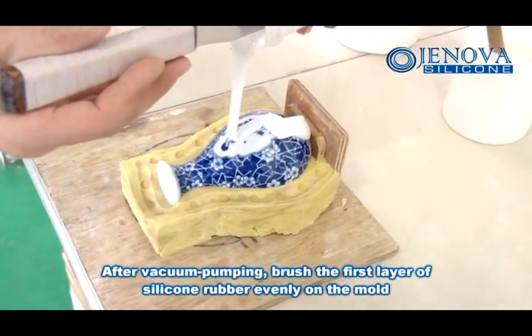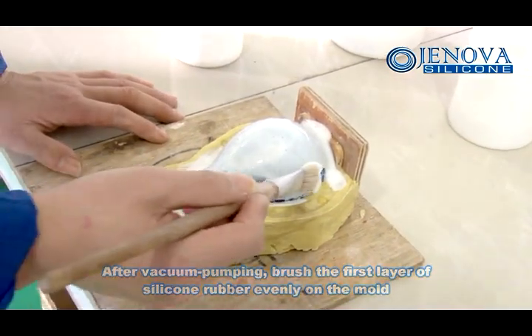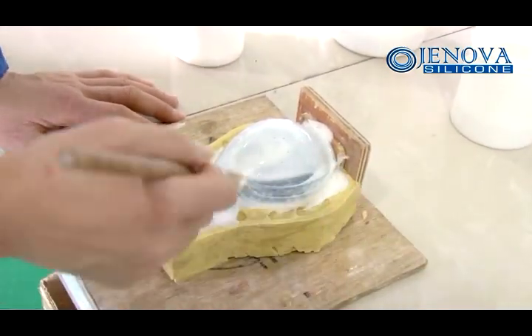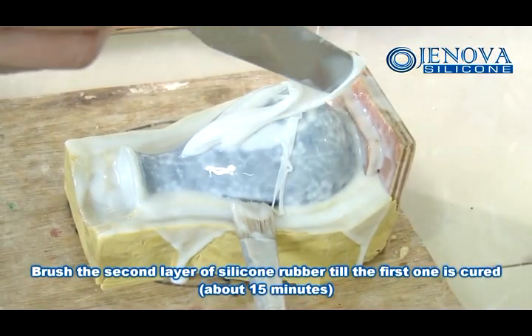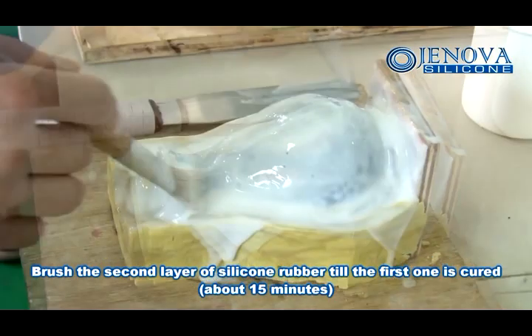After vacuum pumping, brush the first layer of silicone rubber evenly on the mold. Brush the second layer of silicone rubber till the first one is cured, about 15 minutes.